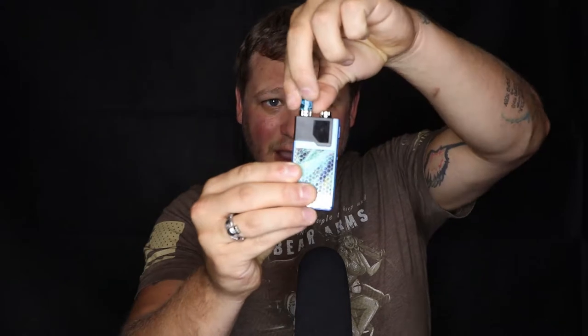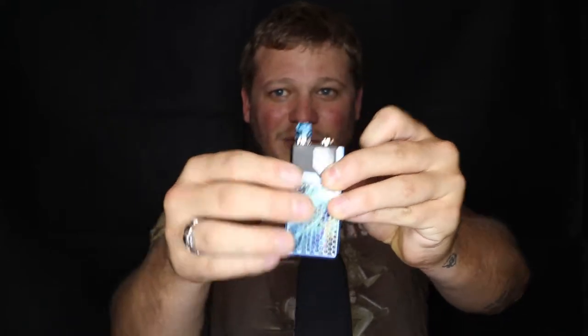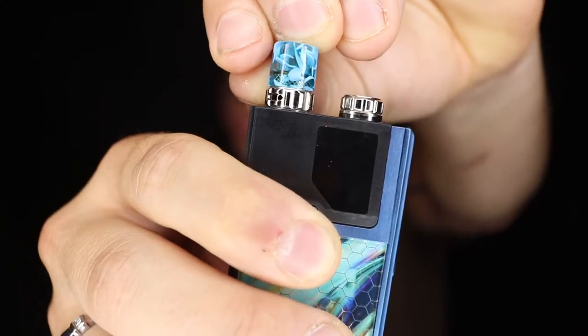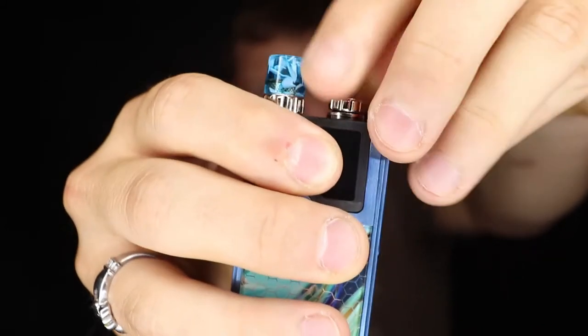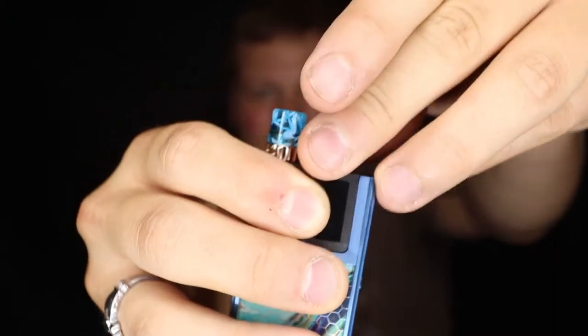This is the first pod system of its kind to have an airflow ring — this little piece of metal right here. And this is where you fill it up: you just unscrew this, boom, that comes off, and fill it up. I've already got it full. When you buy these pods they are 1 ohm and they hold 2 ml of liquid.